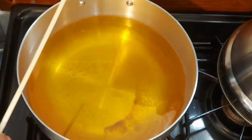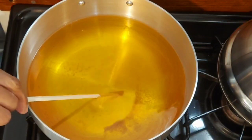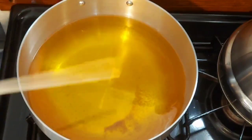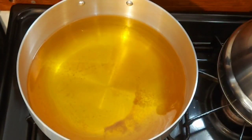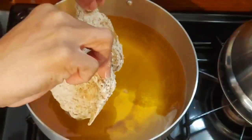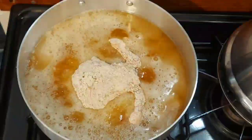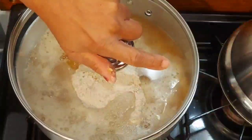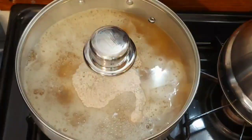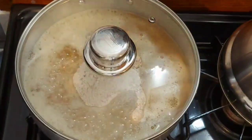Let's go ahead and fry these Cornish hens. I've seen this trick before where you put a chopstick in to see if it bubbles — that will help you see if the oil is ready. It is bubbling, so let's go ahead and fry these babies. I'm just going to do one at a time. I'm going to leave it alone and let it cook for about 20 to 25 minutes, then come back and see what it looks like.